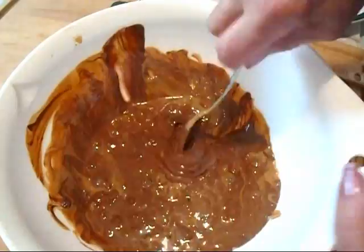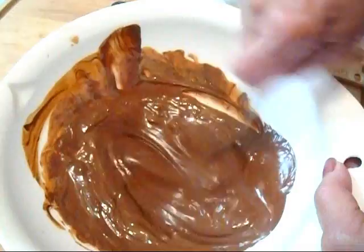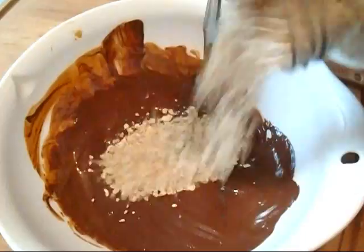So that was about a minute and a half. Everybody's microwave will be different. So you're just going to mix this up until it's good and smooth, and then you're just going to start adding rolled oats.